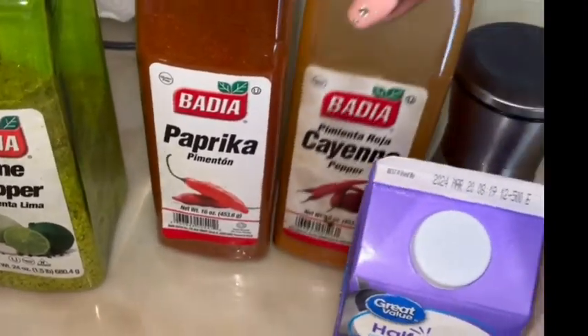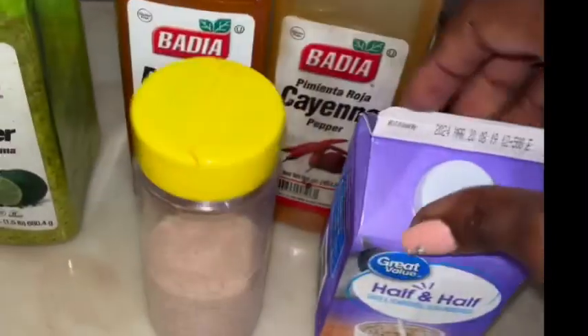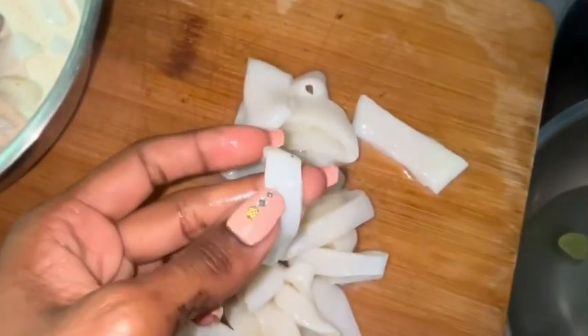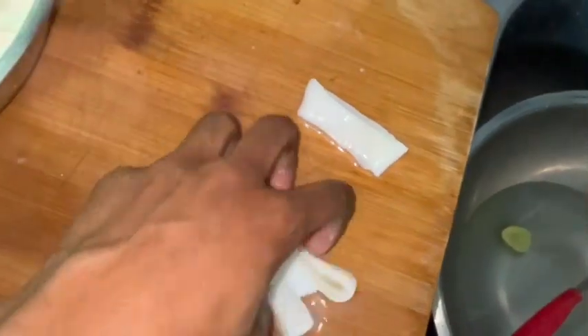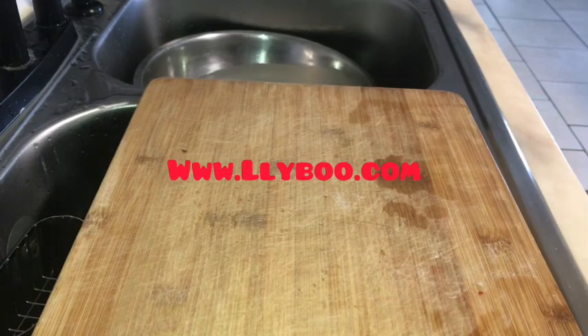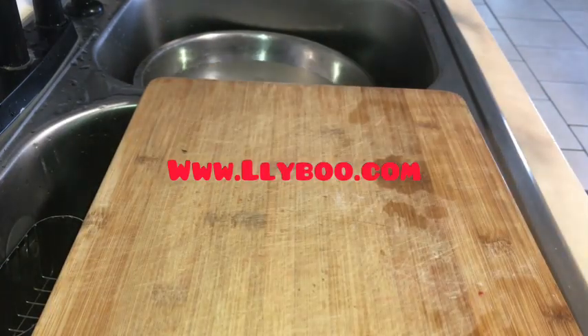You can see I have paprika, lemon, cayenne pepper, black pepper, and salt. I also have some half-and-half cream. You cut them kind of like when you cut onions for onion rings but a little bit bigger. I add all my dry seasoning into the batter along with my heavy cream — or half and half cream for less fat.